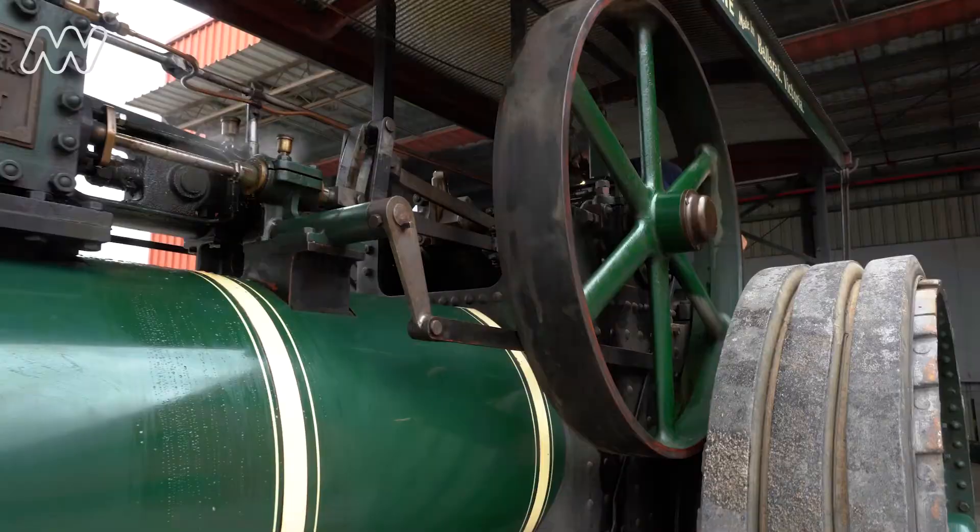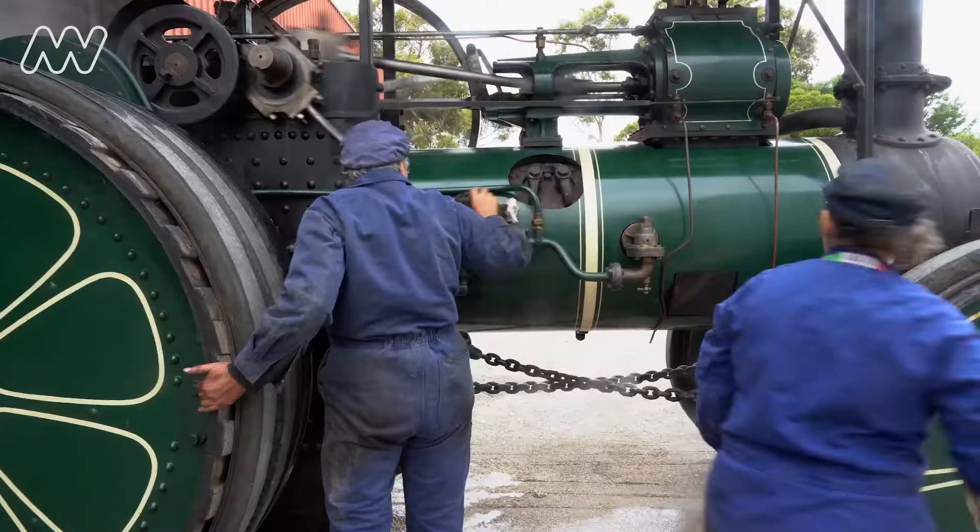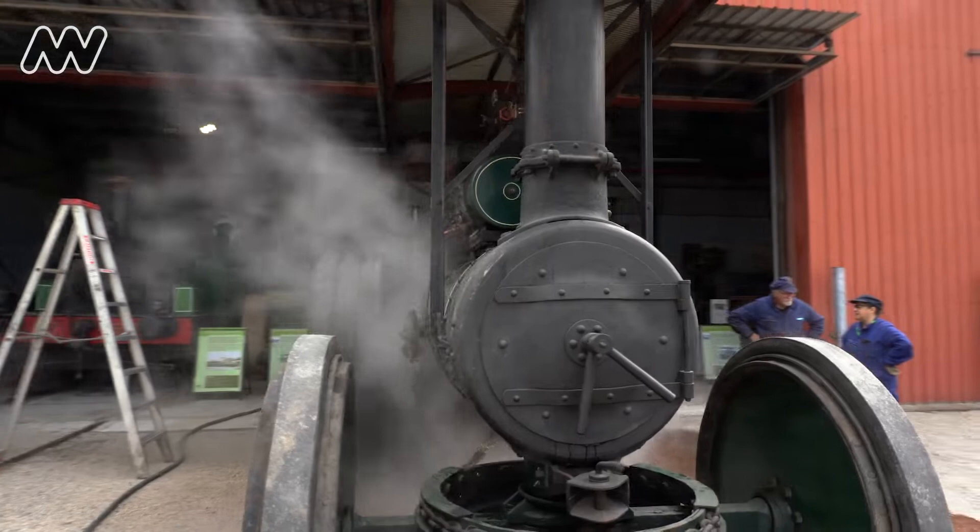At the end of the run, we need to prepare the engine for storage. What we are doing now is blowing the boiler down. We've finished using it for the day, so to get rid of the water and leave the boiler dry, we have to empty all the water out of it.